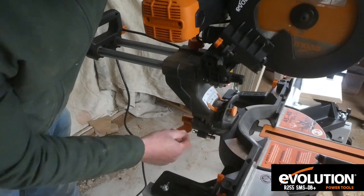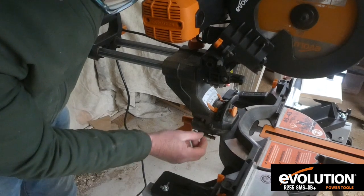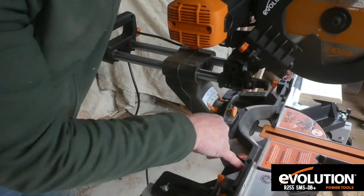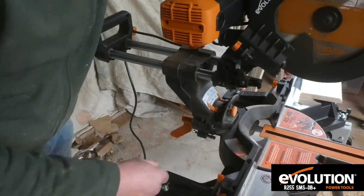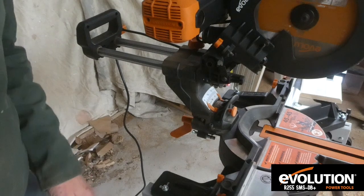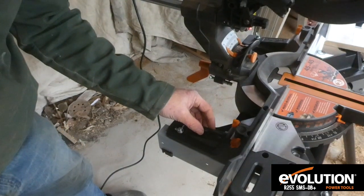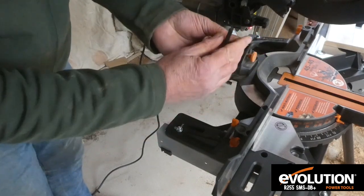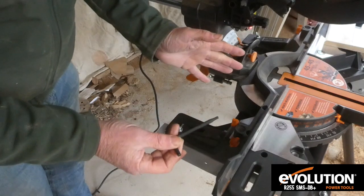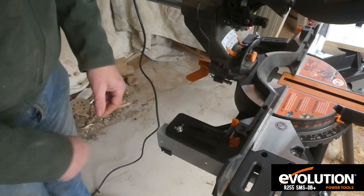If you need to adjust the angle of the blade to the base, there's a nut there for fine adjustments. Same with the fence — there are little bolts at the back that you can adjust to keep the fence square with the blade. But it comes pretty good straight out of the box. There's also an Allen key for the blade change and for adjusting all these bolts. Whatever you need to do on the machine can be done with this one Allen key, and it's kept in a little place in a rubber washer so it doesn't pop out.